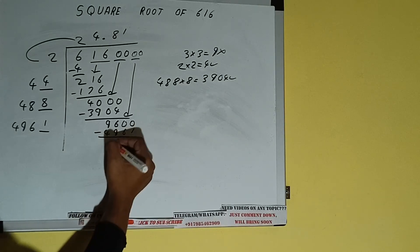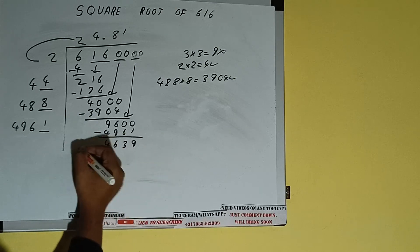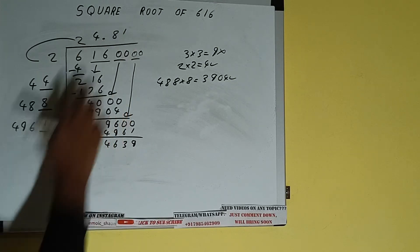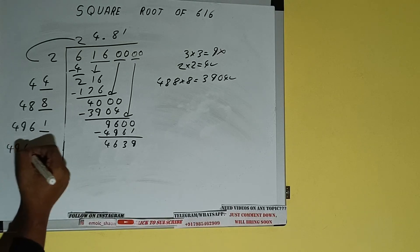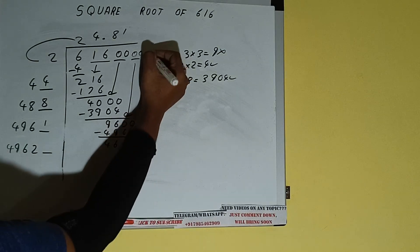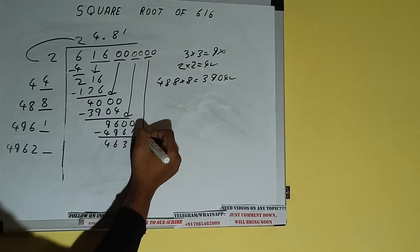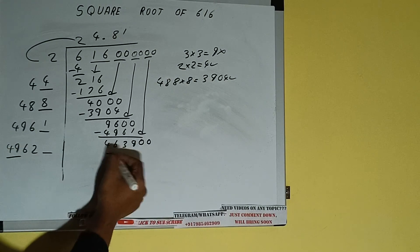We'll be having 4639. Now 4961 into 1 we did, so add both: 4961 plus 1 will be 4962, and one digit extra. This number we need to make it big, so bring the next pair of zeros down and it will be 463900.